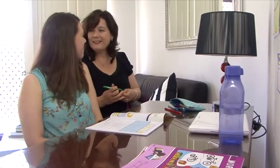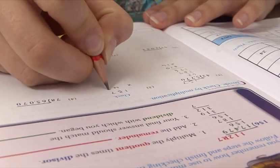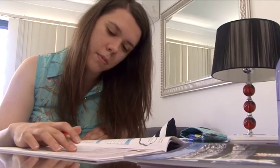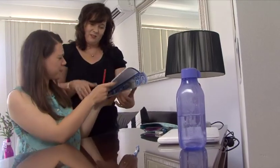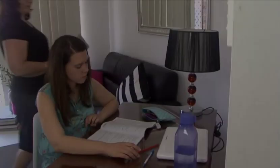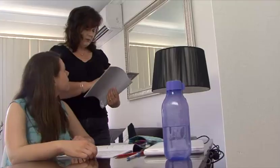Next, the student begins work reading all instructions and source material before answering any questions using a lead pencil only. If the student has any questions, they should request assistance from the supervisor. Sometimes the supervisor may need to consult the score key if a difficult problem is encountered.